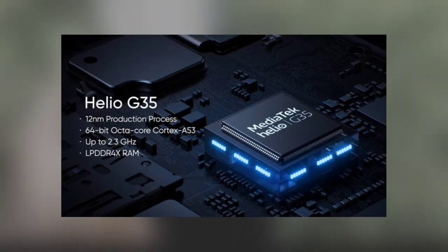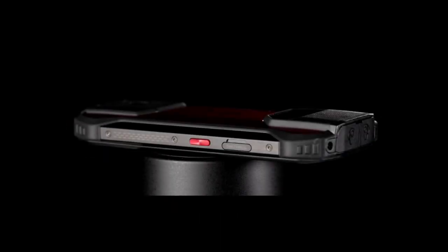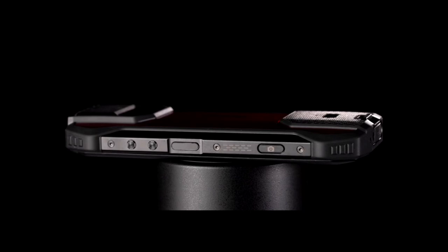The phone has a very nice design with a metal frame. On the right side there is a power button and volume keys. On the other side there is a customizable key and a SIM slot. Also on the right side, right below the power button, there is a shortcut key that enables you to quickly launch the camera app.